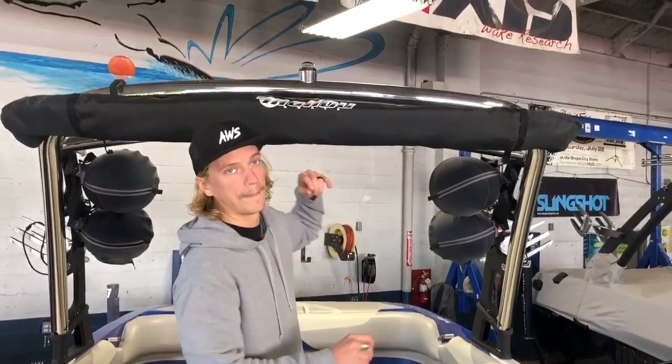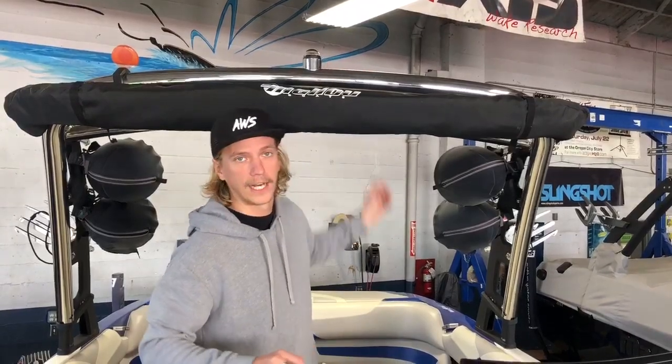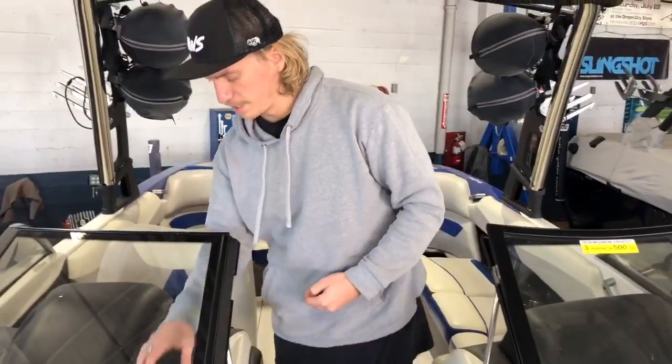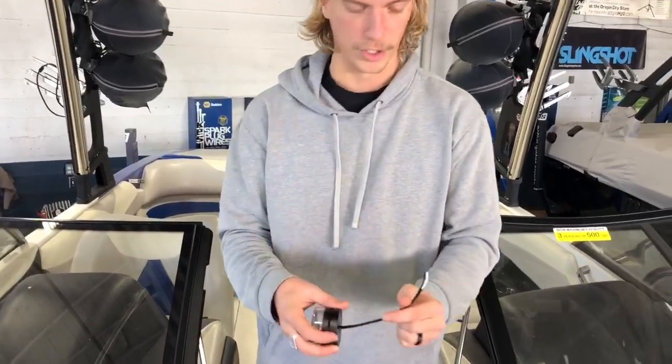What's up guys, Dan from Active Water Sports here. I'm going to show you today how to swap out your old anchor light if it's burned out. We're gonna take the old bulb and replace it with one of these new LED bulbs, and if you need to replace the housing completely, we're gonna show you the steps involved in just swapping that whole thing out and updating it for an Atwood LED anchor light completely.